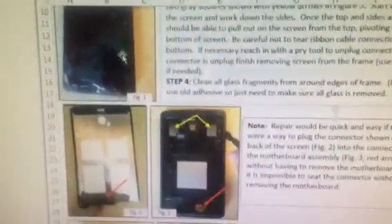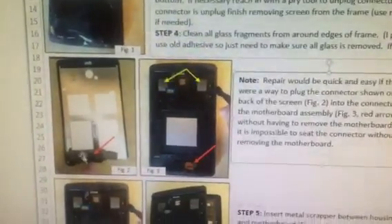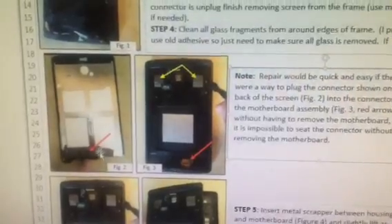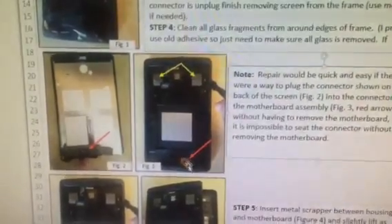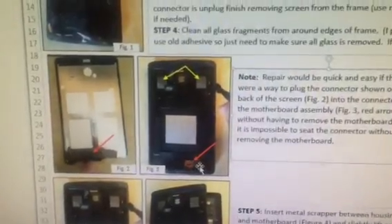Once I was able to get the top and sides loose, I pivoted it on the bottom. There's a connection down at the bottom here that you can reach in with your pry tool if needed and disconnect. You just want to make sure you don't damage your ribbon cable located here on the motherboard.